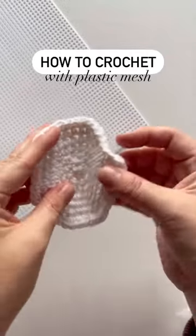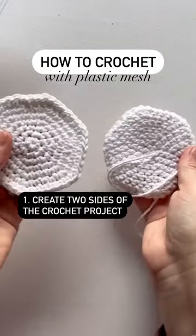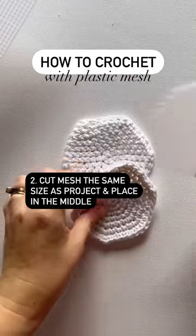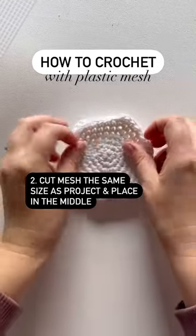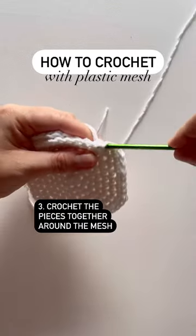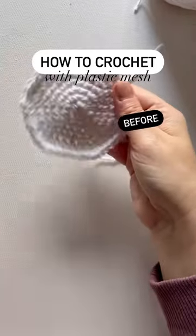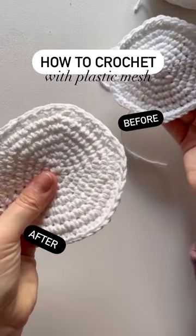How to use plastic mesh to stiffen up crochet. We need to create a pocket for the plastic mesh to go inside, so I did two sides of the coaster and cut a piece of plastic mesh the same size. I'll crochet these two pieces together around the plastic mesh, and here you can see the before and after.